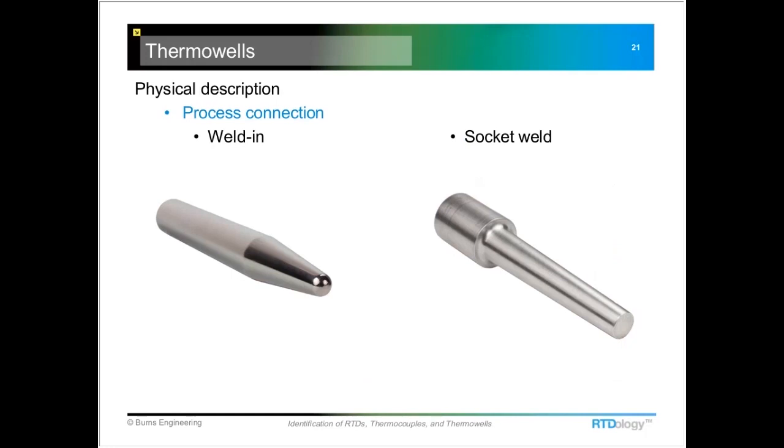Another style is socket weld, typically used in a pipeline situation. They get welded into a small ASA-style socket that's welded to the pipe, and then the thermal well drops in and you weld around the outside edge of it in that back area.